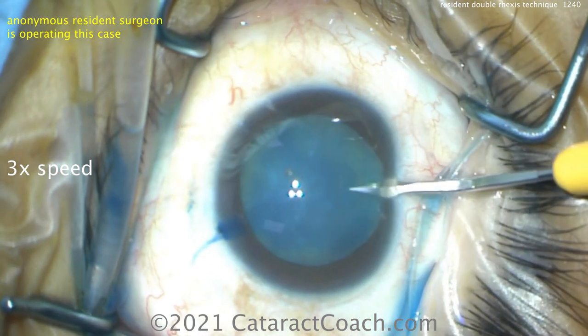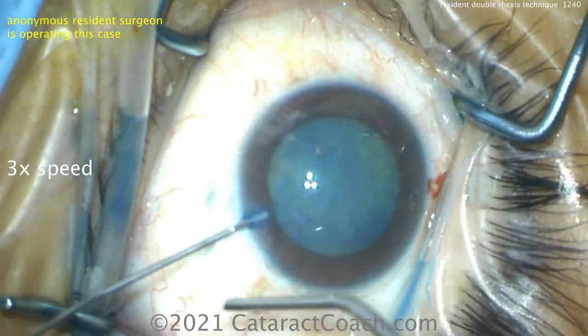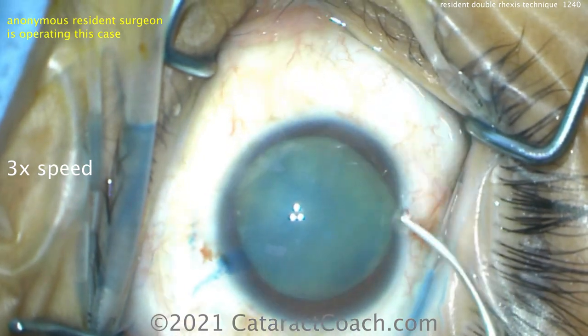Trypan blue dye going in the eye. A second paracentesis to make life easy. Let's get a good fill of the viscoelastic. Here's our dispersive viscoelastic — you want a good fill and you want to get that pressure up.